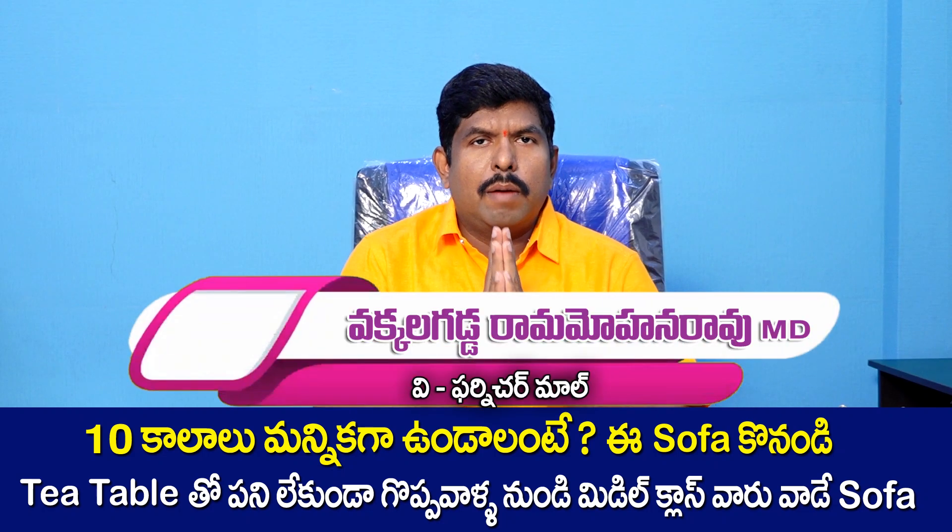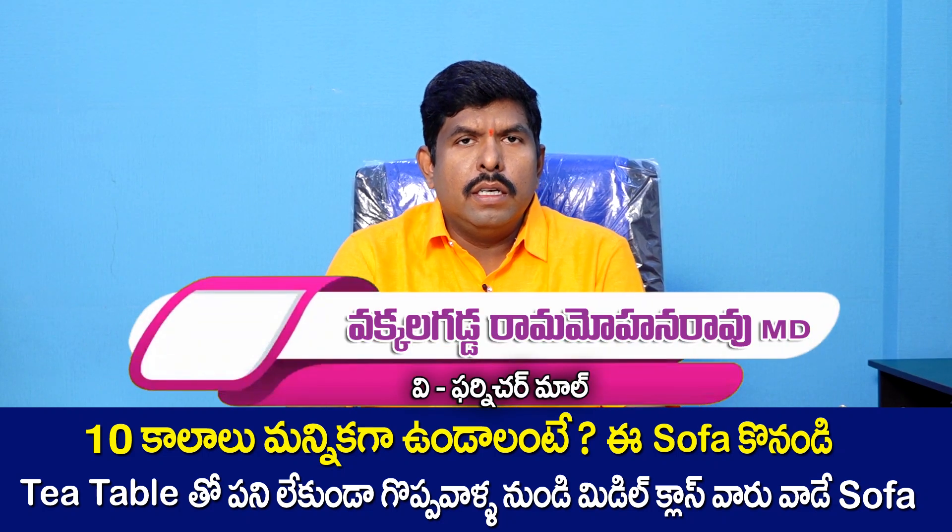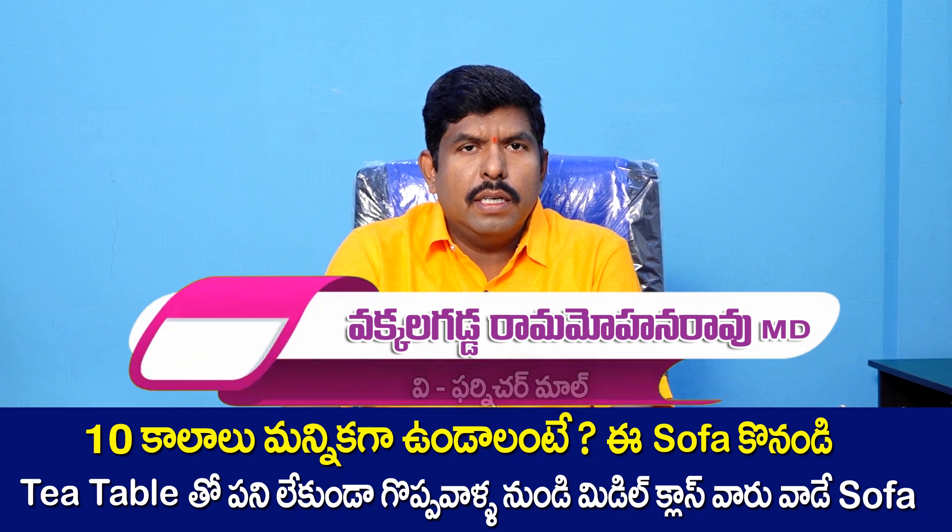Hello, my name is Ram Mohan. I am Veefarnichri Mathena. Today I am going to talk about a topic called Swapasit.